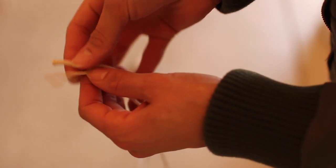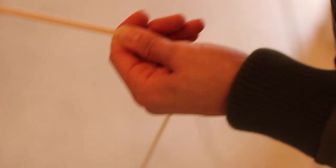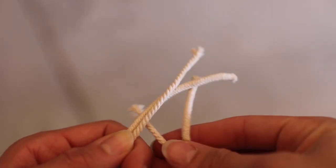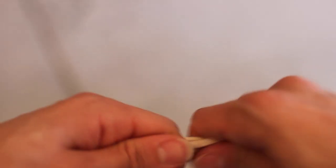Now that you have that guideline, go ahead and cut as many strips as you see fit for the design you want to do. I cut 30 strips for my dowel. Once I cut everything, I grouped them by two and I found the middle — basically folded those two pieces in half — because you're going to put those two pieces together on your dowel.